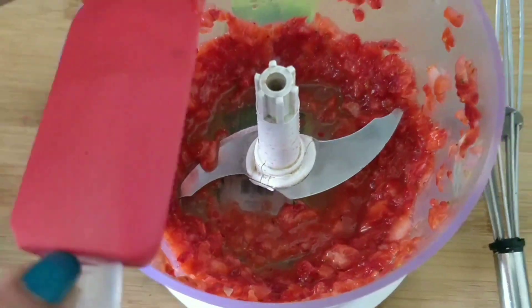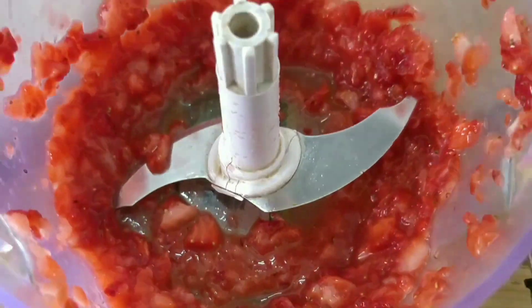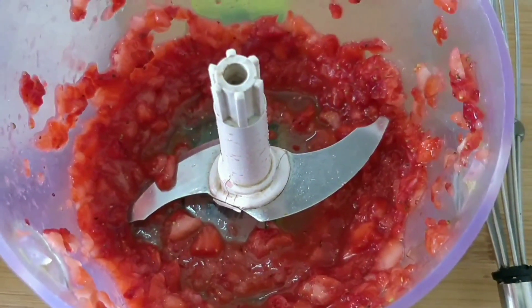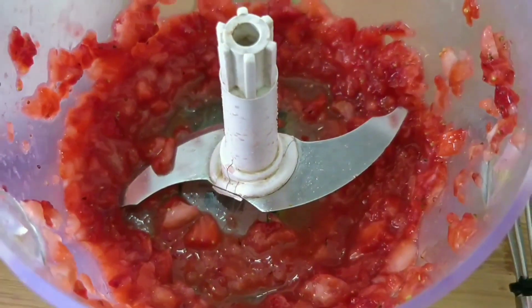Friends, I have not made this a paste — there are little pieces. The strawberry pieces are kept a bit chunky. If you want to make it a smooth paste, you can also grind it.